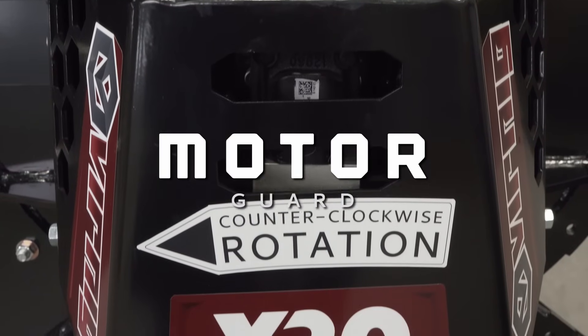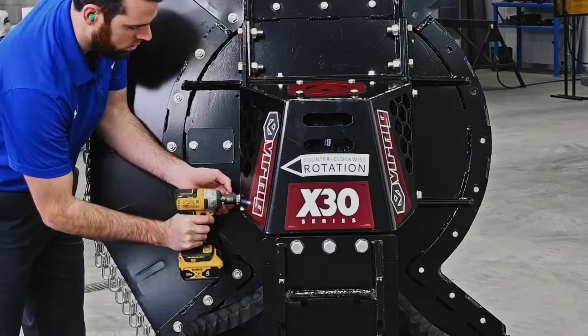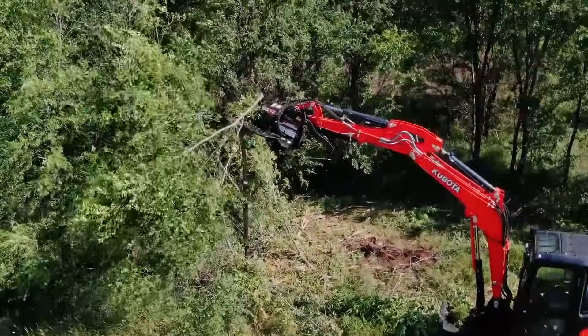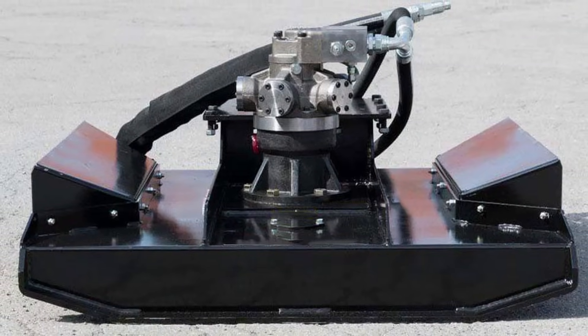The cutter comes with a motor guard as a standard feature, which safeguards the motor and its components from potential damage caused by falling branches and trees. Some competitor motors are not protected.